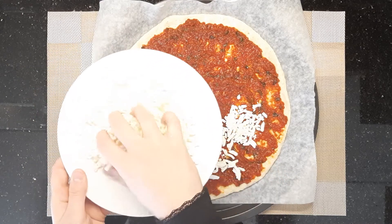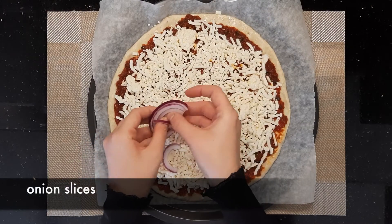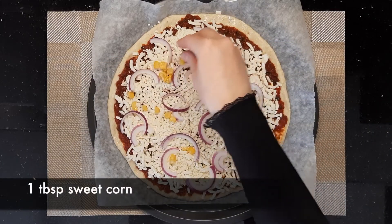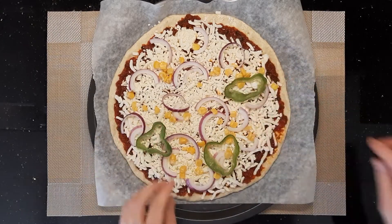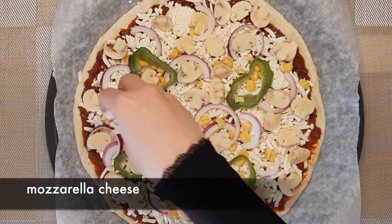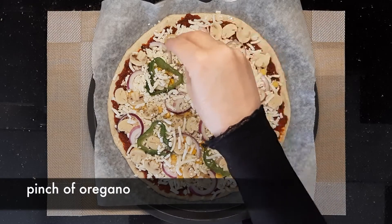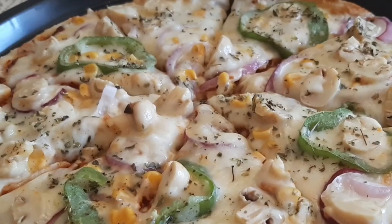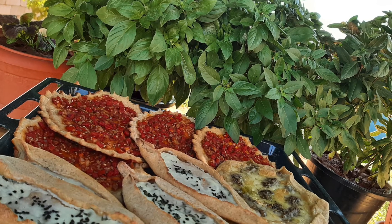Drizzle some mozzarella cheese on top, then start adding your favorite pizza toppings — I added some sliced onion, sweet corn, bell peppers, and mushrooms. Add one more small drizzle of mozzarella cheese and finally a pinch of oregano. Bake it in a preheated oven until it's ready. Thank you for watching and enjoy — bye, I love you!